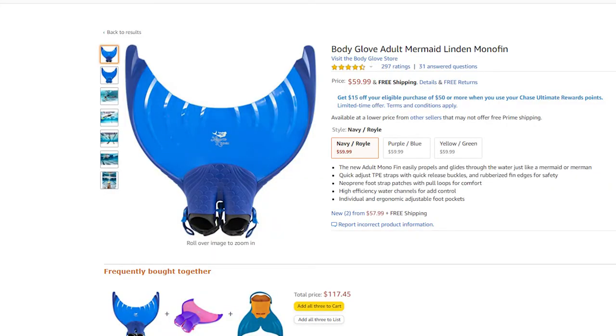I got this monofin on Amazon. It fits alright, comes with some socks, swims well. I have had one of the buckles fall off while I was just holding it without it clipped shut or anything, so be aware of that because I almost lost it in a lake.